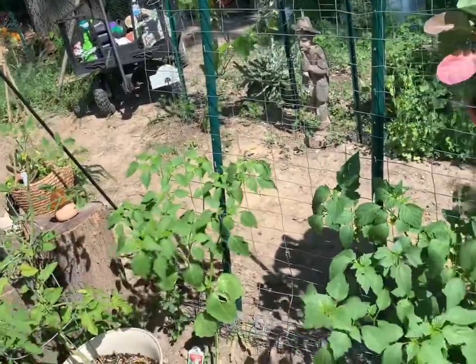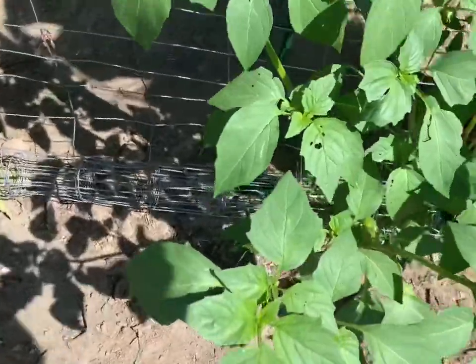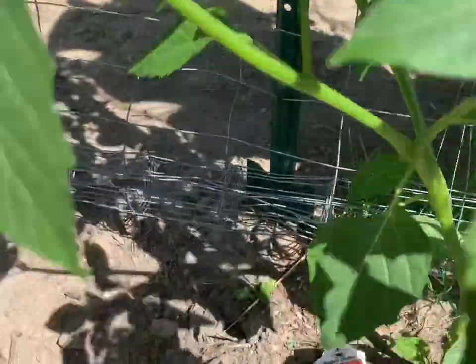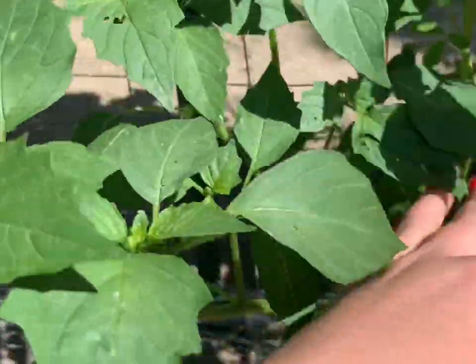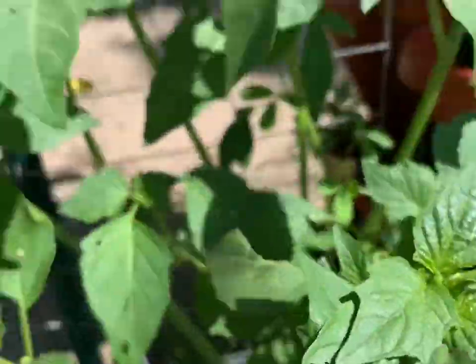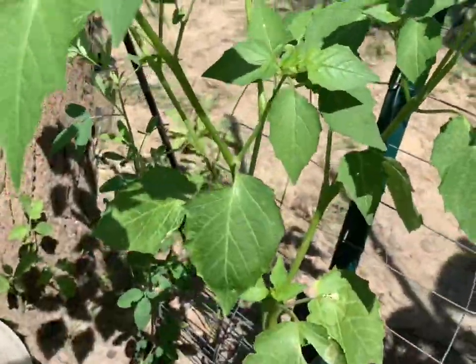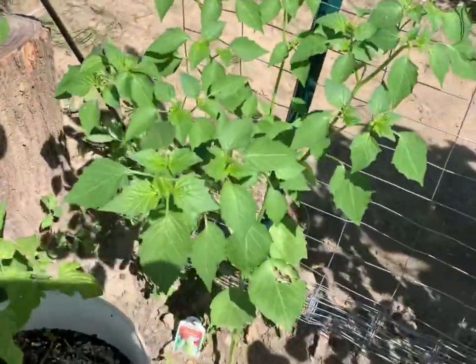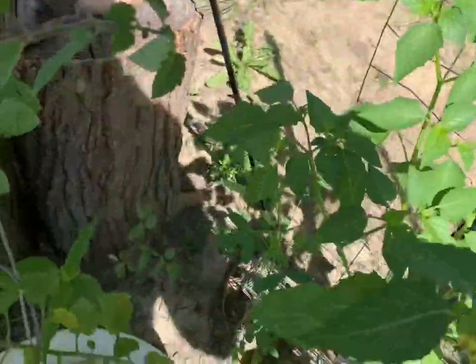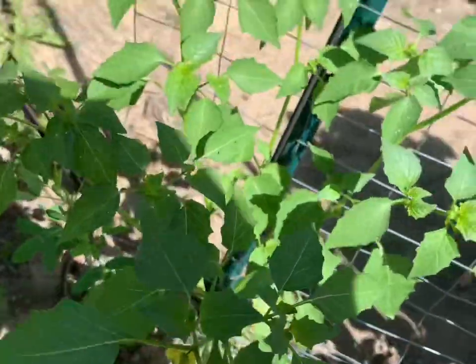Over here I have my two tomatillo plants, which I did spray with neem oil because you can see some bug damage. I think that might honestly be a hornworm, but I cannot find it. There are some flowers on it and a lot of buds too, so I'm going to spray it with neem oil again. I've never grown tomatillos before and I don't even know how to tell when they're ready. But it's very cool.